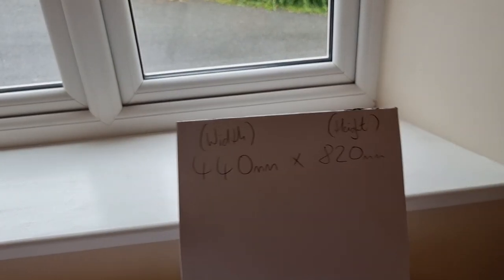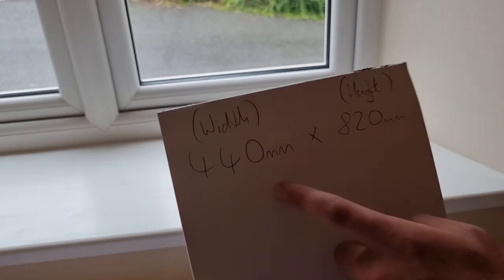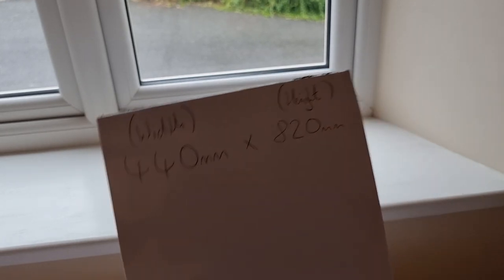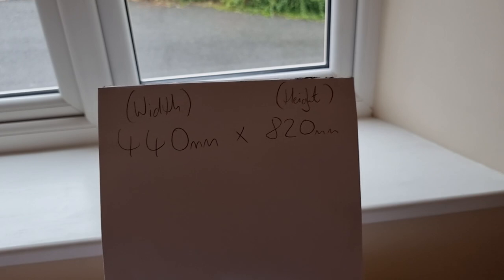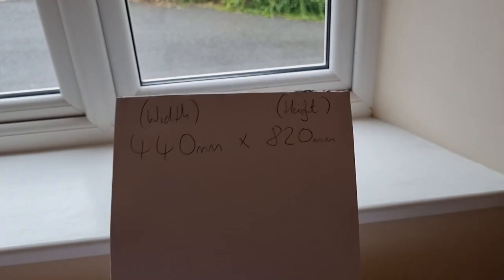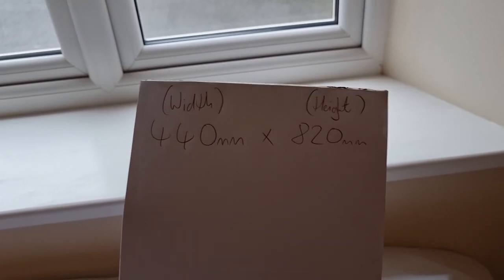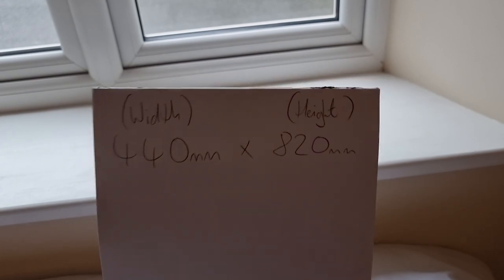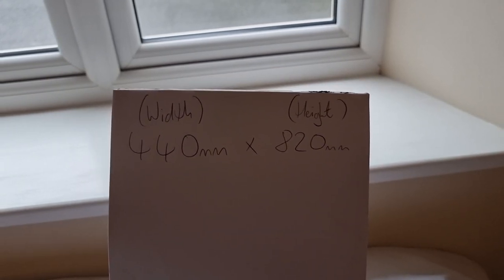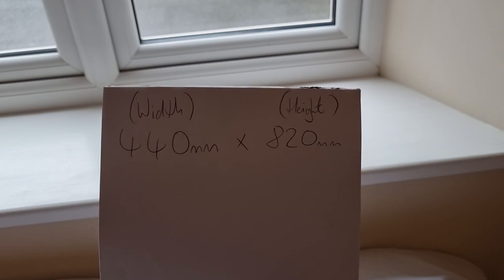We've now got our width and our height marked, with our numbers and our units clearly noted so there's no mistake - we always measure the width first and then the height. One thing we do need to be careful of is this isn't the actual size that the glass needs to be. The glass needs to be less than this, and then it's packed into the right position when you replace the glass. So we're actually going to have to deduct some units from this to get our actual glass size.